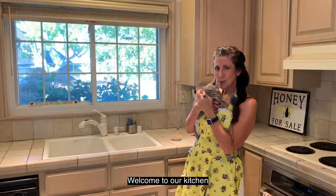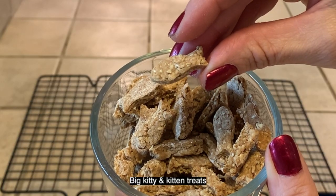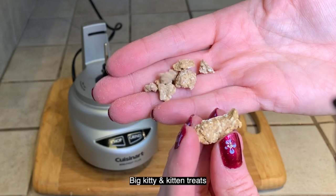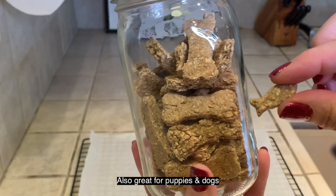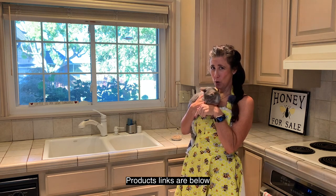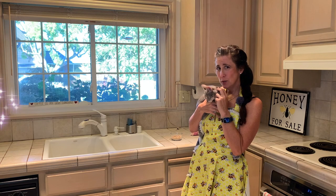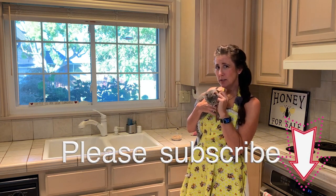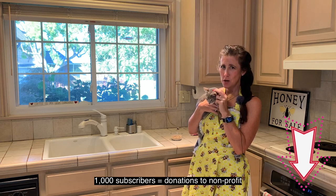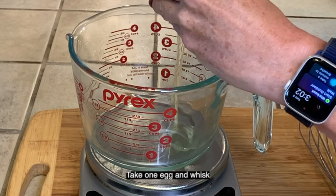Hey guys, welcome to our sweet kitchen! Today we are making some kitty treats, which are awesome for big kitties and little kittens alike. And don't tell these guys, but it's also good for puppies and dogs too. All the product links are listed below. If you enjoy what you see and you want these videos to continue, please subscribe — this helps us grow our channel to a thousand subscribers where YouTube will generously donate to our nonprofit.